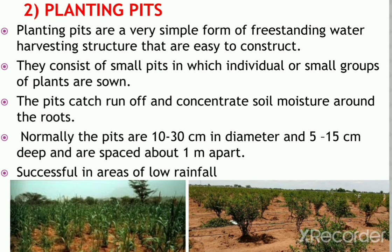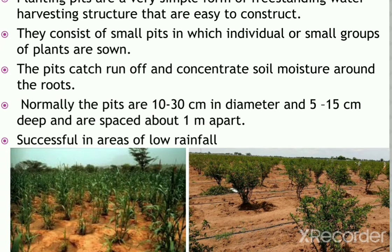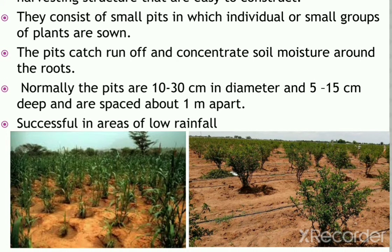Next is planting pits. Planting pits are a very simple form of freestanding water harvesting structures that are easy to construct. They consist of small pits in which individual or small groups of plants are sown. The pits catch runoff and concentrate soil moisture around the roots. Pomegranates can commonly be grown this way. Normally the pits are 10 to 30 cm in diameter and 5 to 15 cm deep, spaced about 1 meter apart, and are successful in areas of low rainfall.